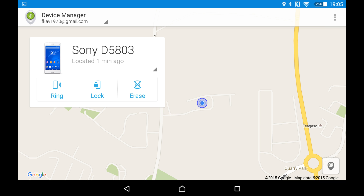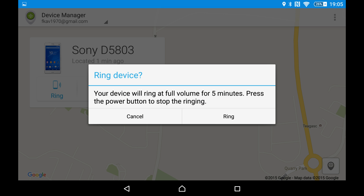I have three options: I can ring it, I can lock the phone, or erase the phone. I'll demonstrate ringing first — I have the phone beside me. Click Ring and it says your device will ring at full volume for five minutes.